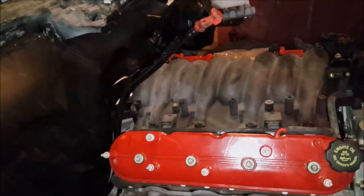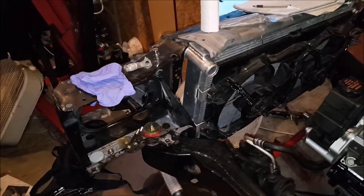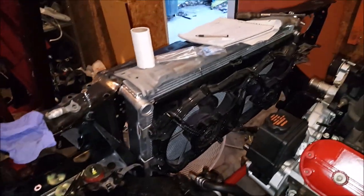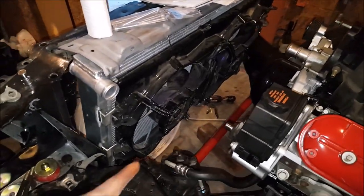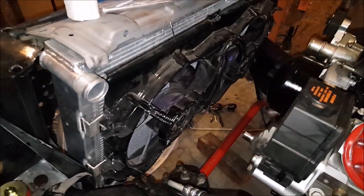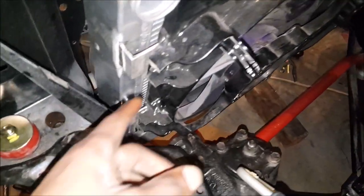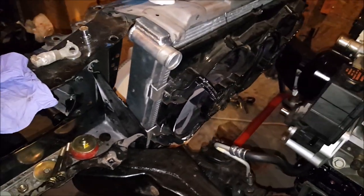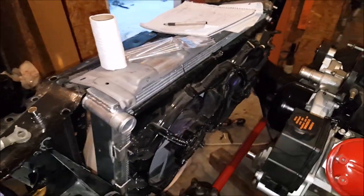Got the core support on with new bushings all the way through. Got the lunar radiator in, fans mounted to the radiator. Had little tabs welded onto the radiator to mount the fans directly to it — I like that. Fans are gonna get painted.